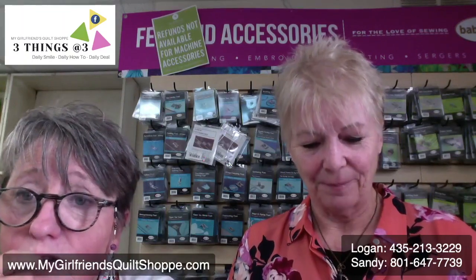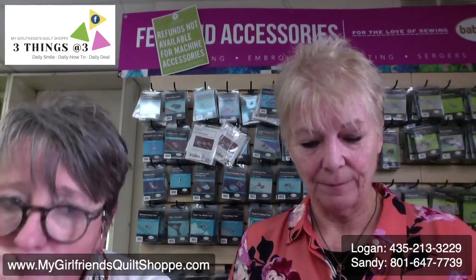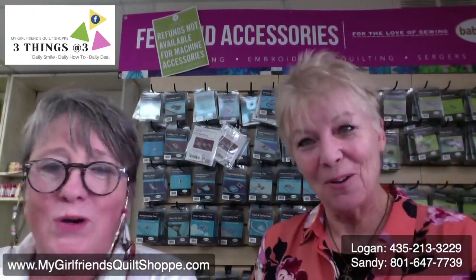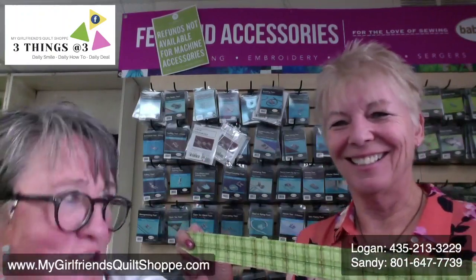Did we show you a tool once for making yo-yo flowers? Yes, we did — yo-yo makers. So I'm going to make the flower first.